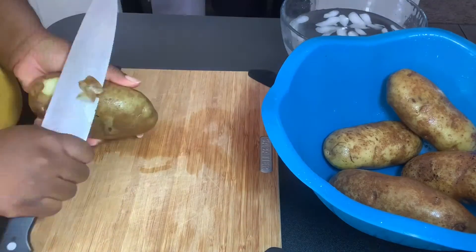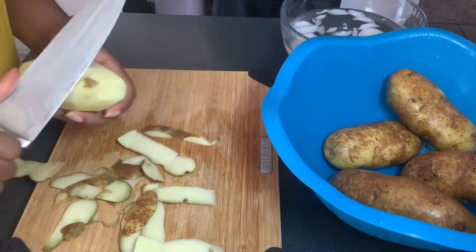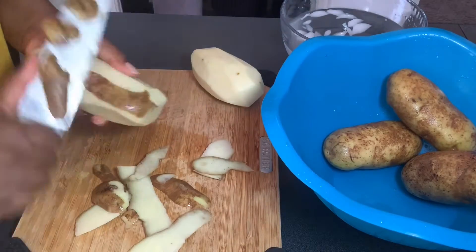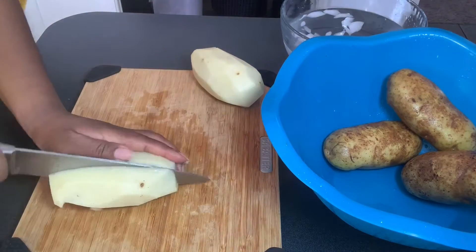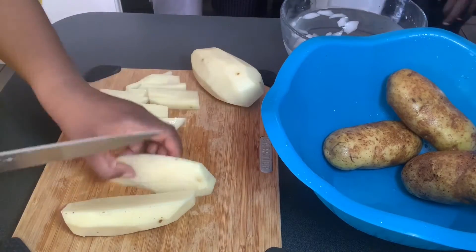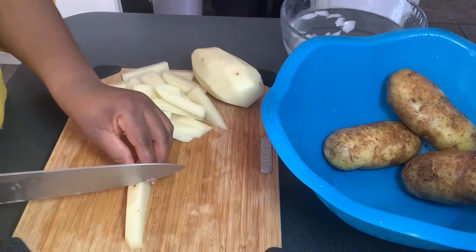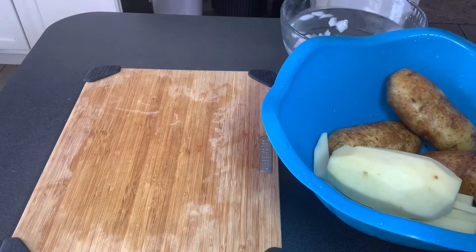I'm going to get started by peeling my potatoes. These are very well washed. You can cook them with the skin on, but I like the skin off. In the meantime, I have my grill going, so at some point I'm going to stop, season up my steak, and throw it on the grill, then keep going with the french fries. You'll notice on my table I have a bowl with some water and ice — I learned this method from a cooking show. It helps crisp up the french fries so the outer part is not going to be soft.